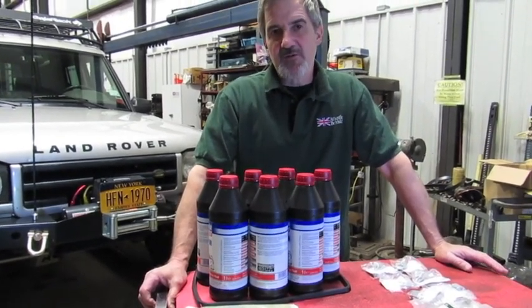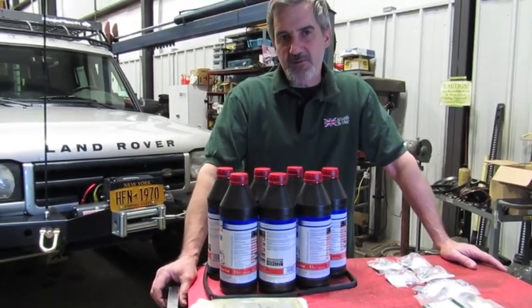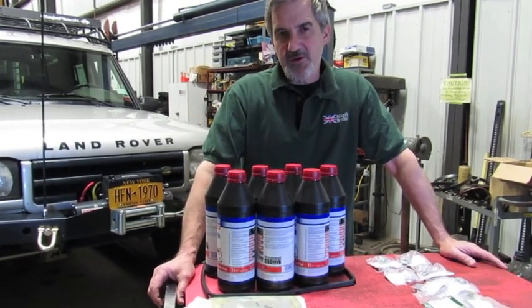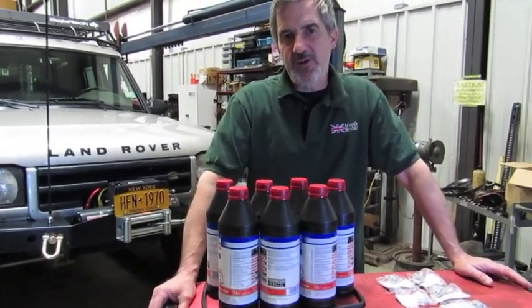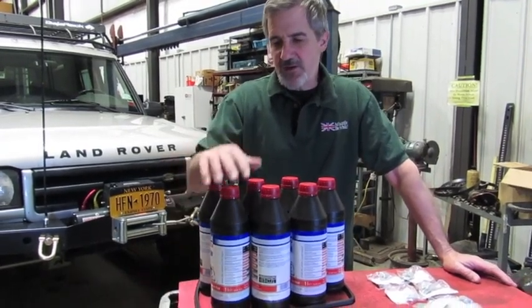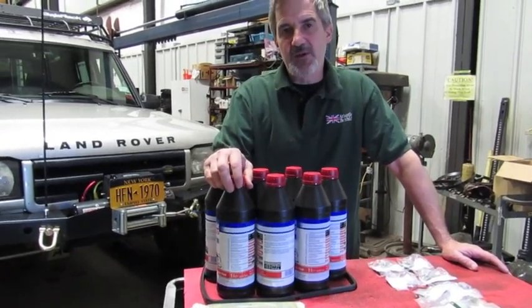On the Land Rover Discoveries, especially Discovery 2, your Range Rover P38 — basically any of your vehicles across the board — over a period of time the fluid breaks down, the filter becomes restricted, and you end up losing not only shift performance, but it can affect your fuel economy and overall drivability. So what we've done is we've put a kit together for the 4-speed ZF that was used in the Discovery 2s and the P38s.